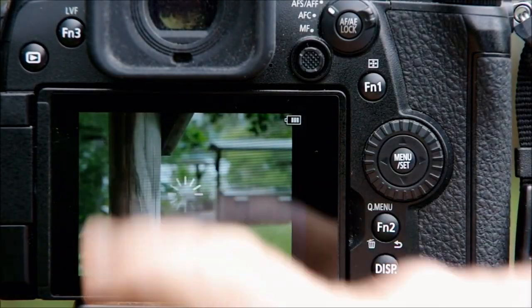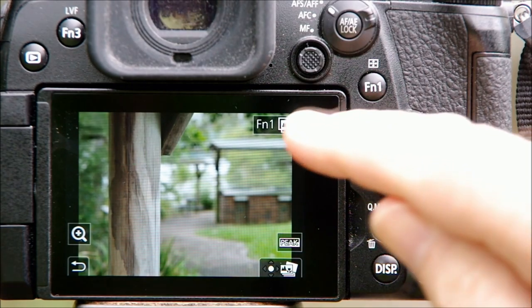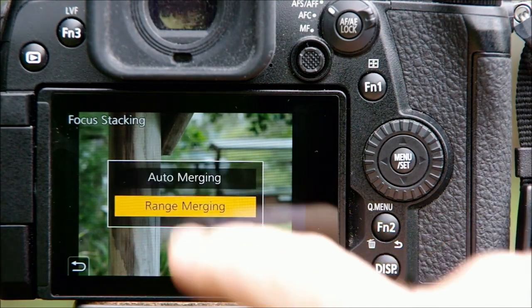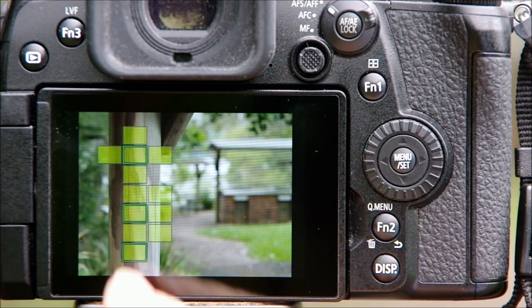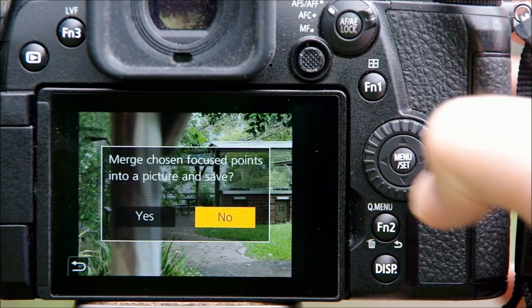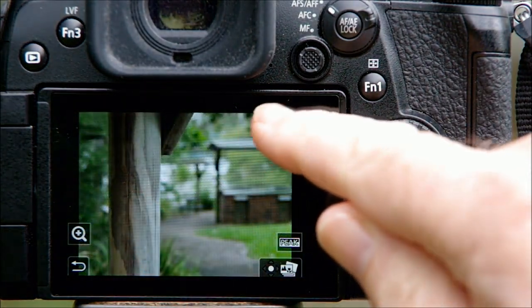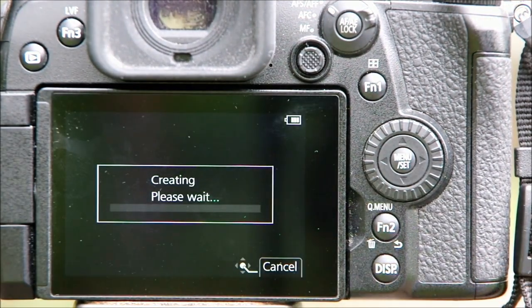Now onto the focus stacking. You don't have to settle for just one focus point or another. You can choose a group of focus points using range merging, or let the camera take charge with auto merging. To try this, go back to review the original and press the Function 1 button or the Function 1 icon on the screen. With range merging, you can tap the points on the screen you want to be in focus and the camera will merge the files into a single JPEG. With auto merge, the camera does the work for you. It takes some processing time — in fact it took almost a minute with this example — so let's go straight to the result.